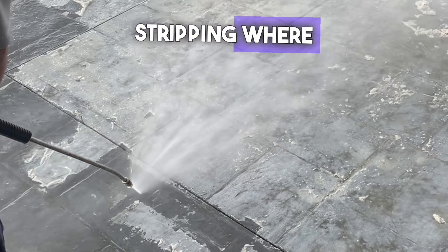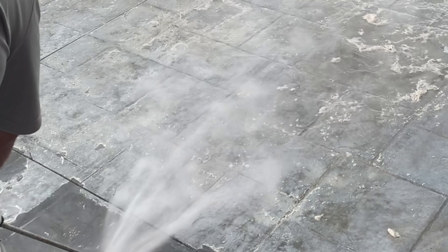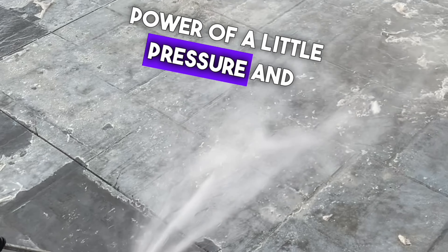This process, while it does make a mess, is incredibly effective at removing that clear coat, making it ready for resealing. It's a reminder of the transformative power of a little pressure and the right chemical.